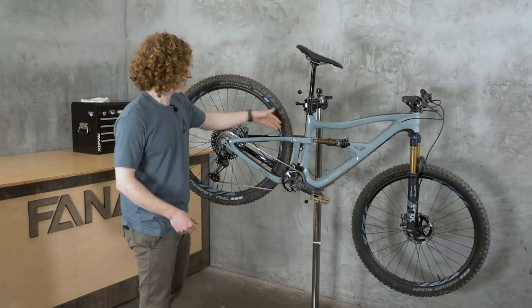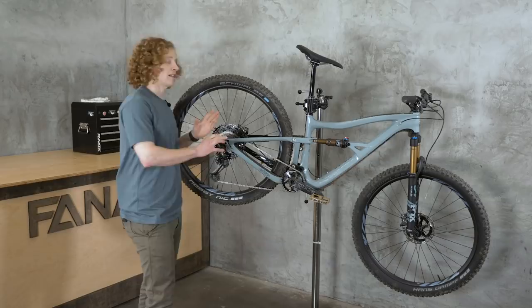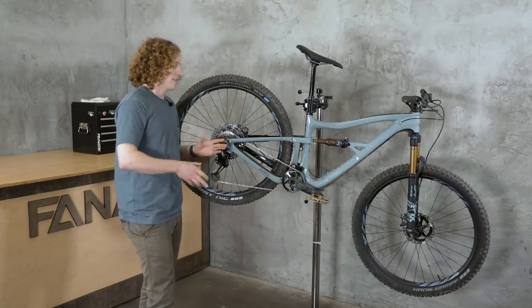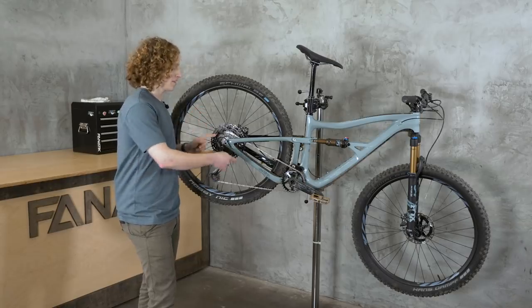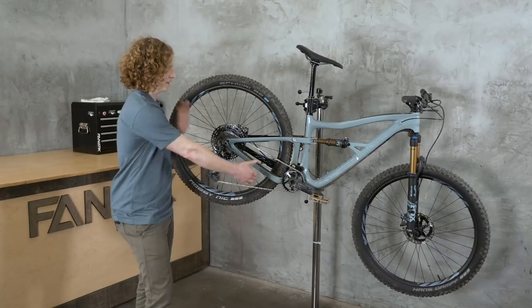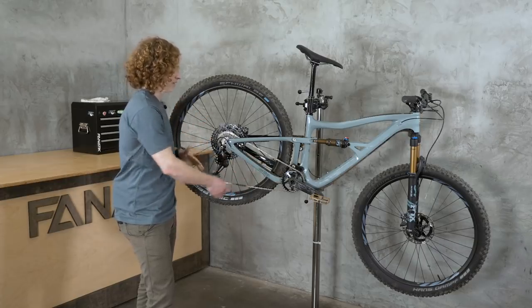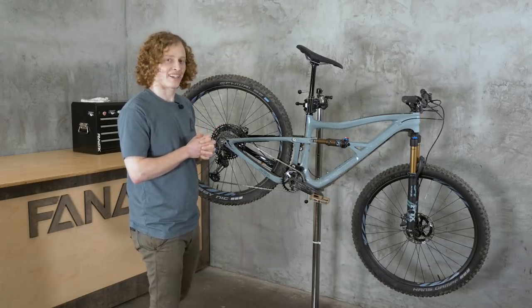Last thing moving back — you'll see this really shapely rear triangle. They've actually tucked it in quite a bit. The old Ripley had a 444mm chainstay; this new one has a 432mm chainstay, so over a centimeter shorter in the rear end, which makes this bike really fun to ride.